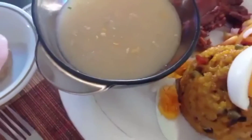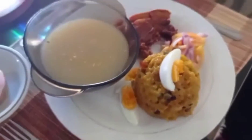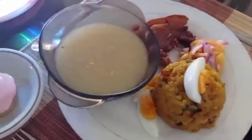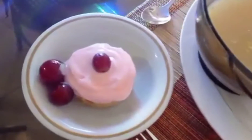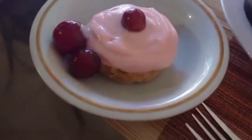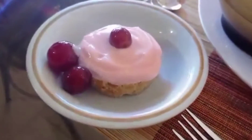Our crab and corn soup is at the upper left side of the plate. We also have our dessert — strawberry yogurt laid on small crackers with fruity grape toppings, which is placed on a dessert plate.